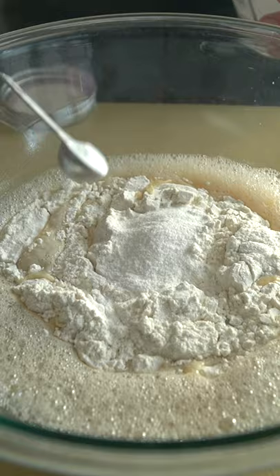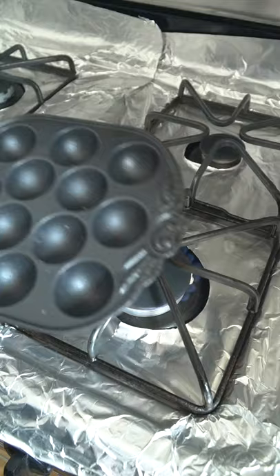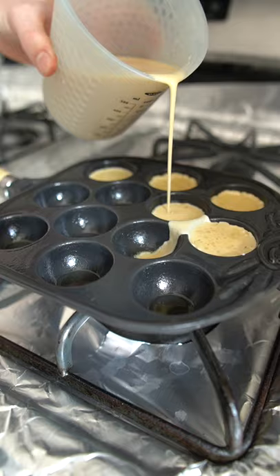All of the batter ingredients are listed below. You can either use a dashi, which is just kombu and bonito flakes, or you can use water — either one. Stir that all up until you get a nice smooth batter, then strain it off.